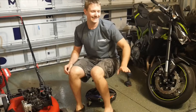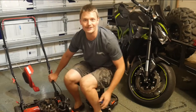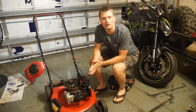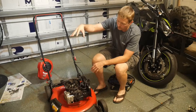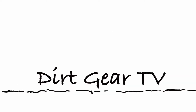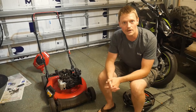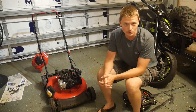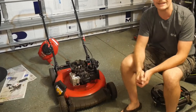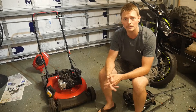Today on Dirt Gear TV, we're going to be tearing this little engine off this push mower and converting it from a vertical shaft engine into a horizontal shaft engine. Hey, what's up guys, welcome to Dirt Gear TV — if you haven't been here before, check out our video library. Today we're going to be converting this vertical shaft engine into a horizontal shaft engine.